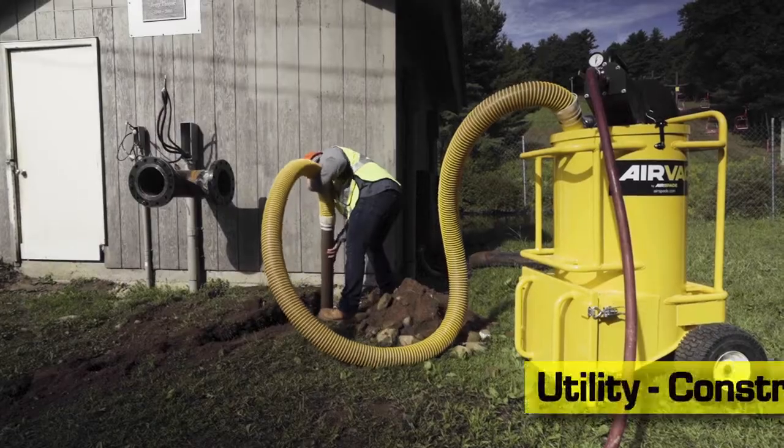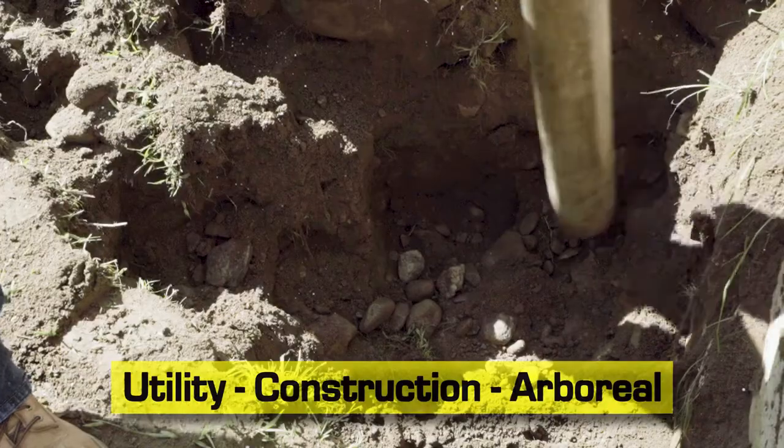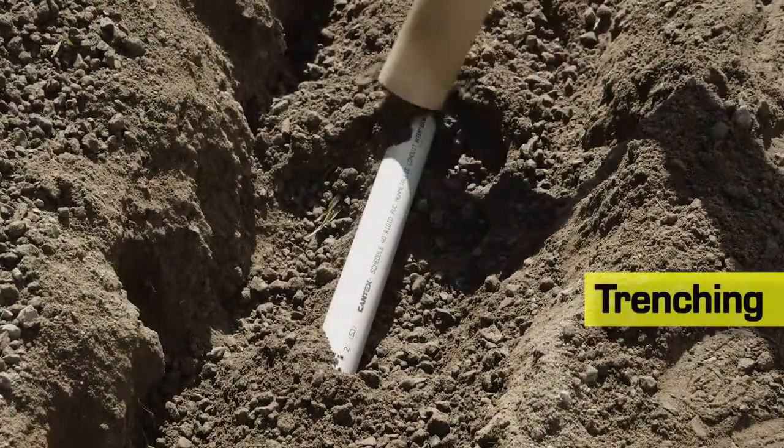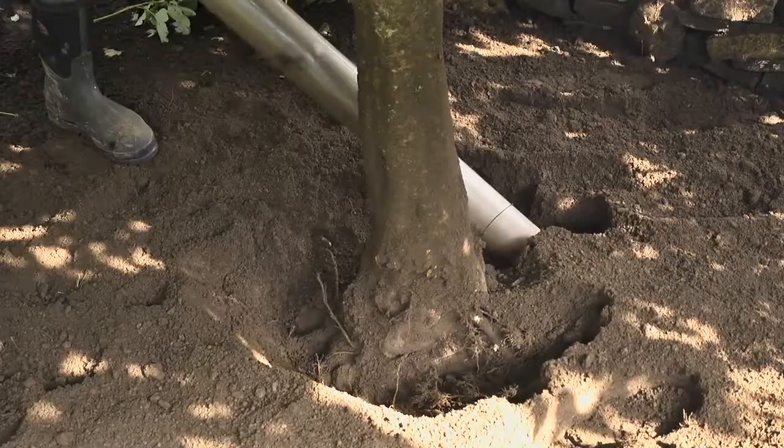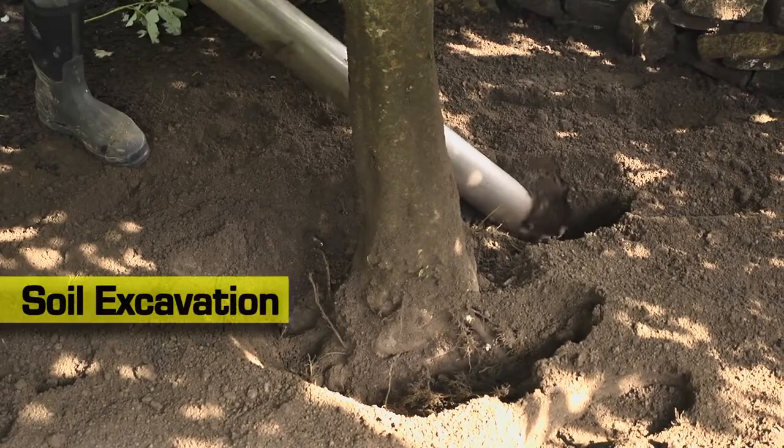The AirVac is ideal for utility, construction, and arboreal applications such as trenching to install underground utilities, potholing and keyholing to locate buried lines, and excavation of soils from around sensitive tree roots.